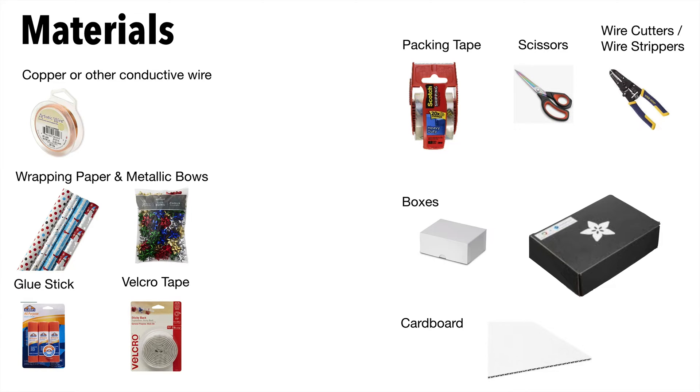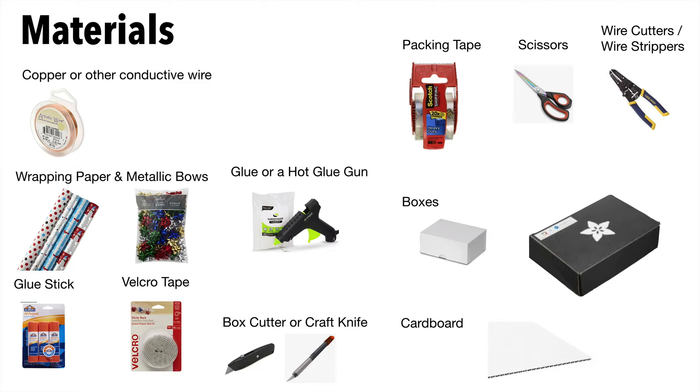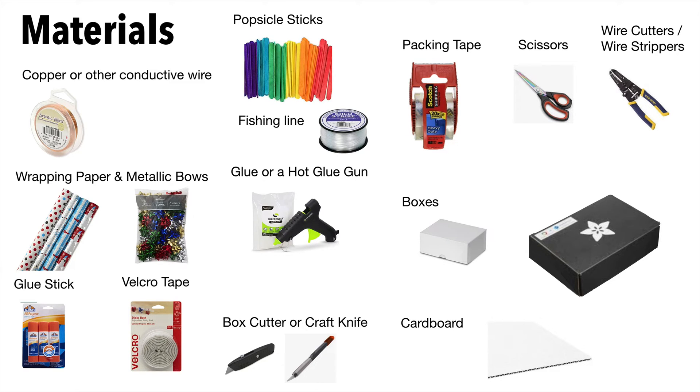You'll also want scissors, wire cutters and strippers, either a box cutter or craft knife, glue or a hot glue gun to attach servos to your cutouts, some fishing line to link the arm to the servo, and some popsicle sticks to attach to the servo arms.